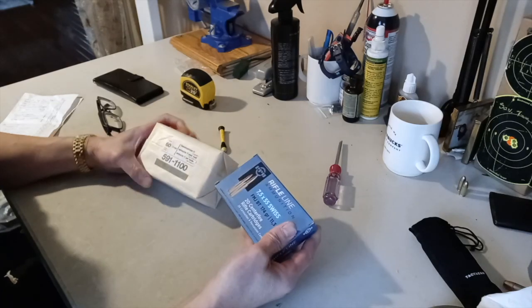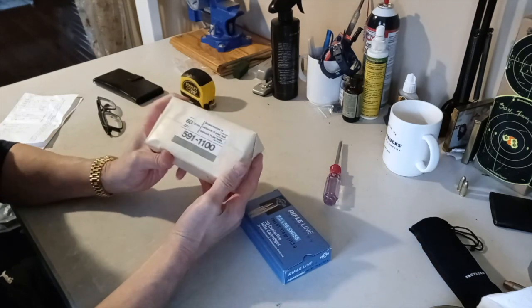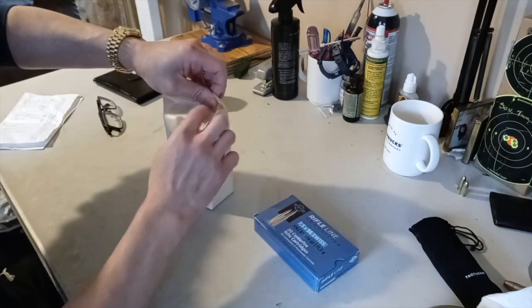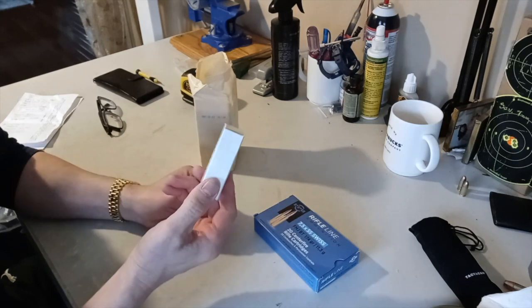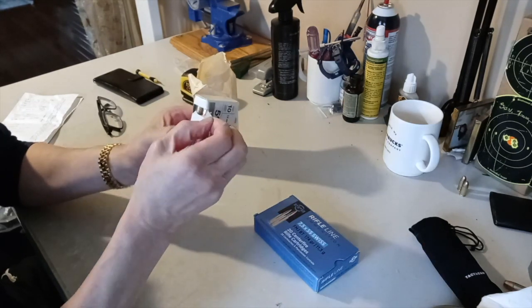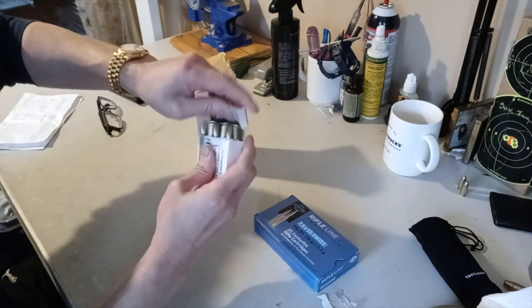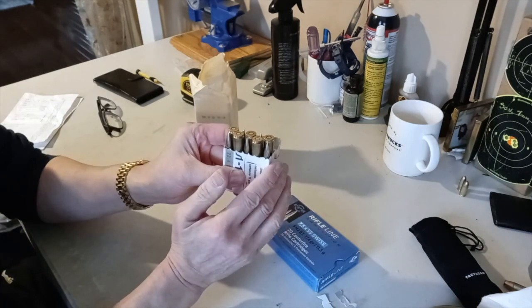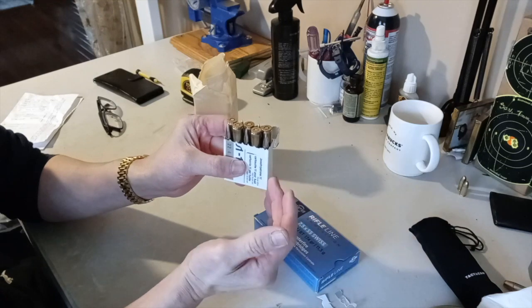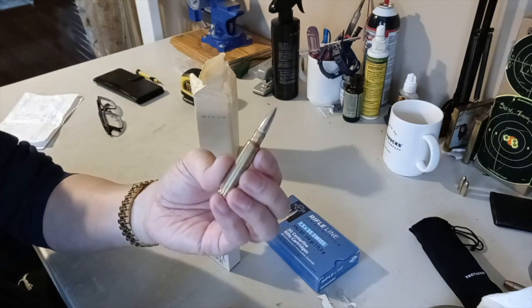He brought me two types of ammunition - one is surplus and one is commercial, brand new in the pack. Opening it up, wow - it looks like a pack of cigarettes. It's got 10 rounds inside. I think it would have been better if it were 12 rounds since the magazine holds six. This surplus ammunition is in excellent condition - I've never seen surplus ammo this clean. I'm going to compare both and see the accuracy difference, then boresight the rifle and hit the range.